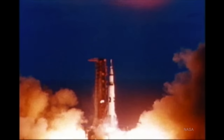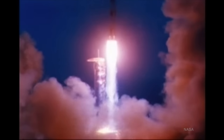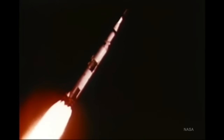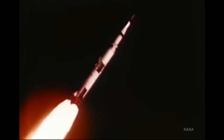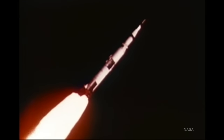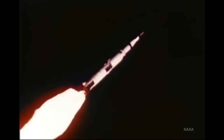The S-1 stage started the entire Apollo stack leaving the Earth, burning through 203,000 gallons of kerosene and 331,000 gallons of liquid oxygen in a matter of minutes. About 135 and a half seconds after launch, a signal sent from the instrument unit shuts down the center of the five F1 engines that powered the first stage. After that point, the four outboard engines continued burning until they had absolutely no liquid oxygen or fuel left.